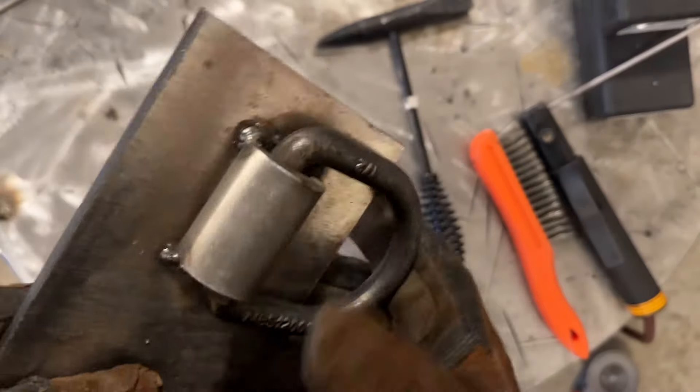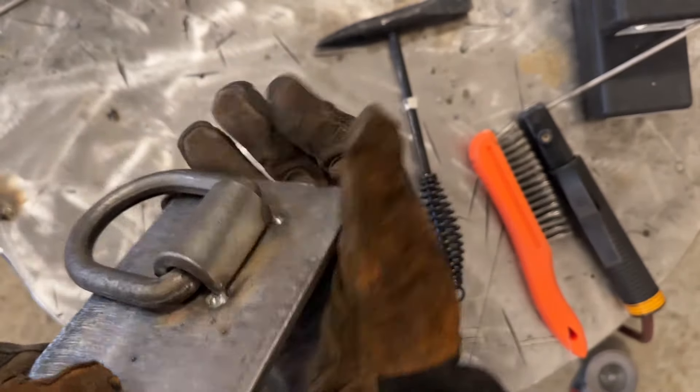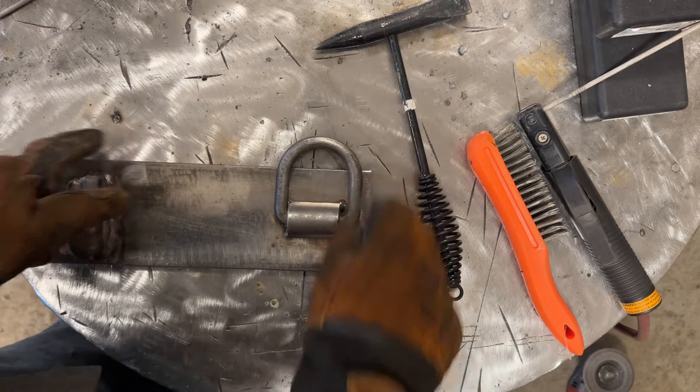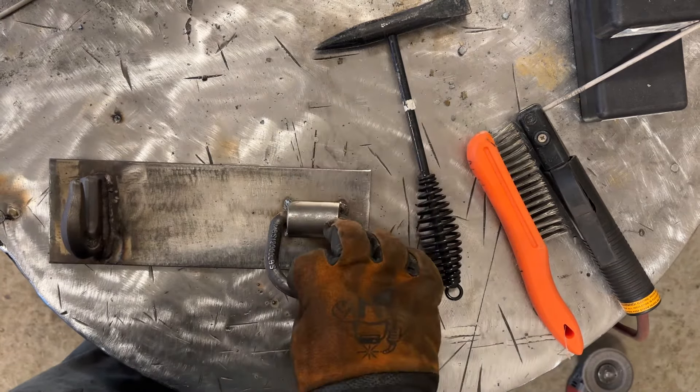Got the tack on the end, tack on the end, tack, tack. Looking good. I'll weld this side at about 100 amps with three passes of 3/32, then the other side I'll try to do in two passes of eighth inch.